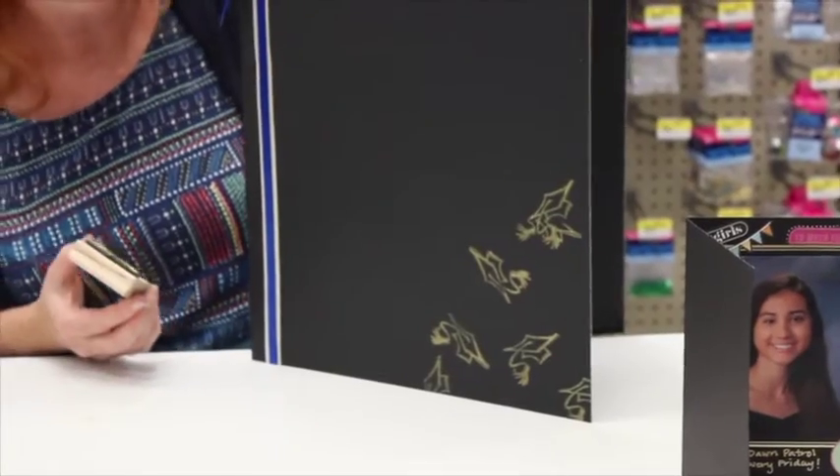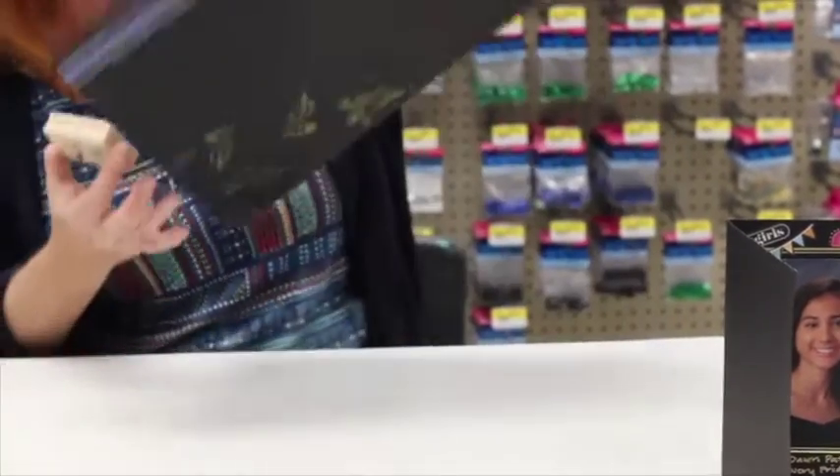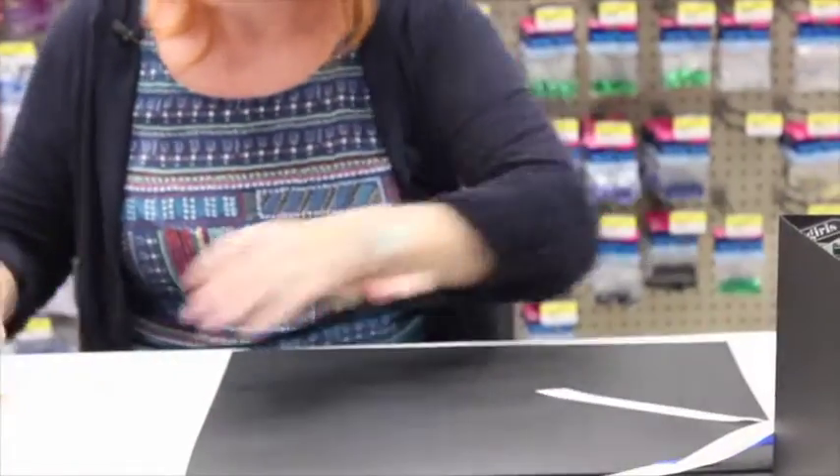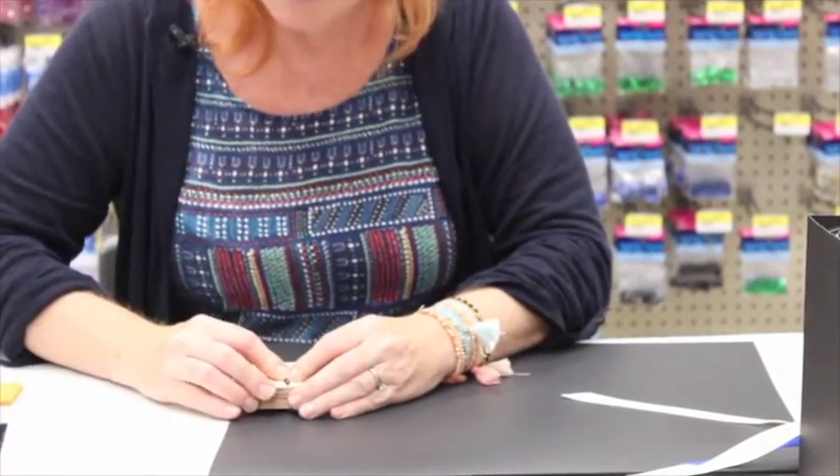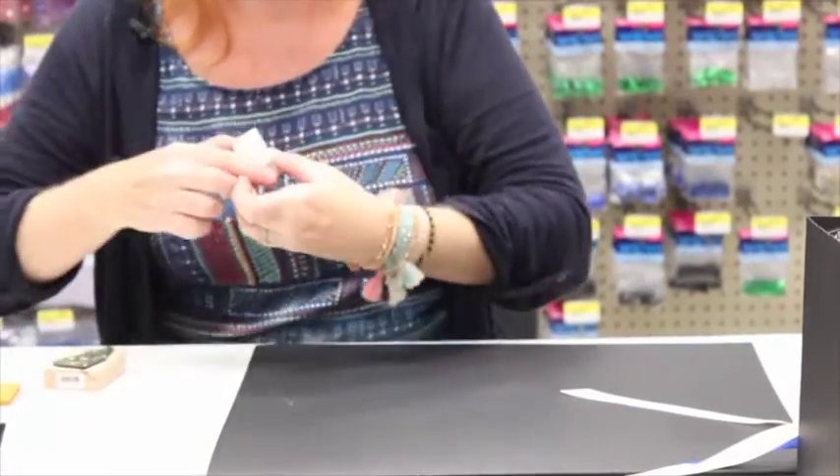Super cute — like they're all being tossed up in the air! I'm also going to stamp on the back like an actual card, and then I'll put the 2016 stamp on there too.